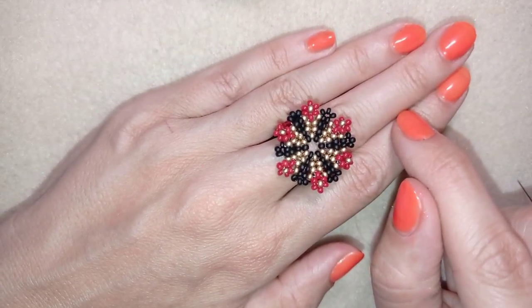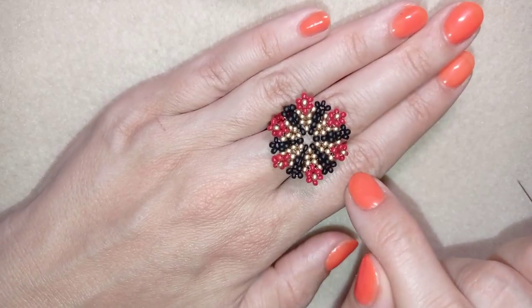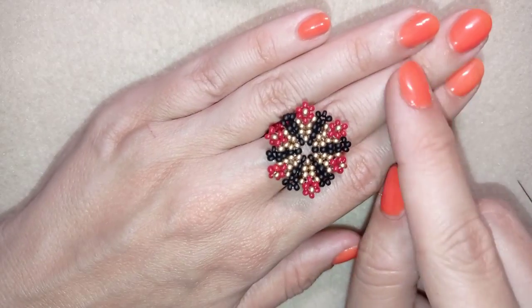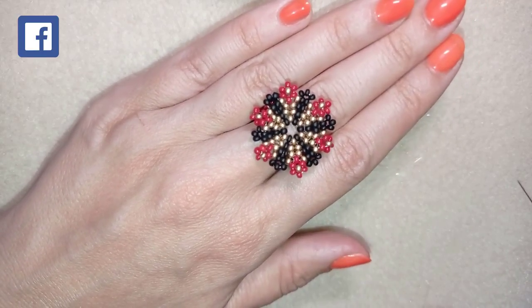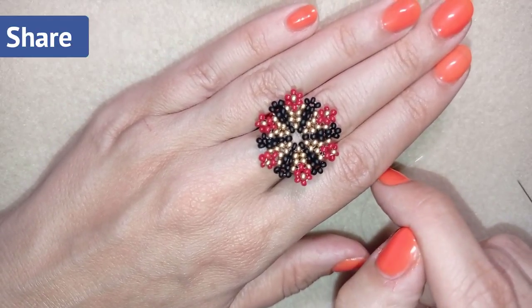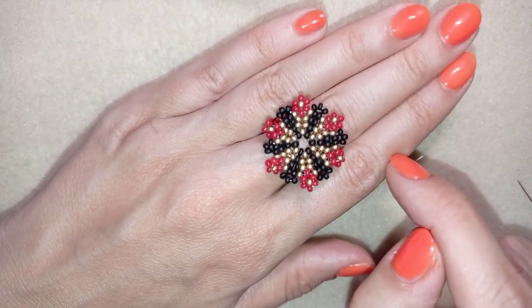If you want to support me, it's a good idea to subscribe and hit the bell button. In this way you will be notified when I make matching jewellery to the ones I've already done, and you will be able to make beautiful sets for presents or for yourself. I have earrings and a bracelet matching this ring and I'll link them at the eye icon. You could also like, share, and comment — you don't know how much of a support this is. Down in the description you'll find a fast clip of this video on my second channel, Bijuteo Fast Clips, where in only two to three minutes you can see the whole project.